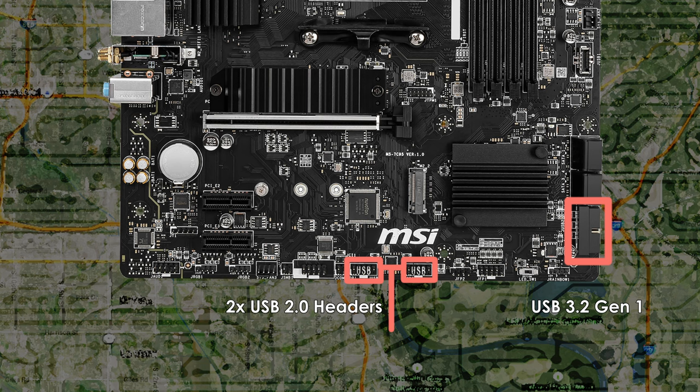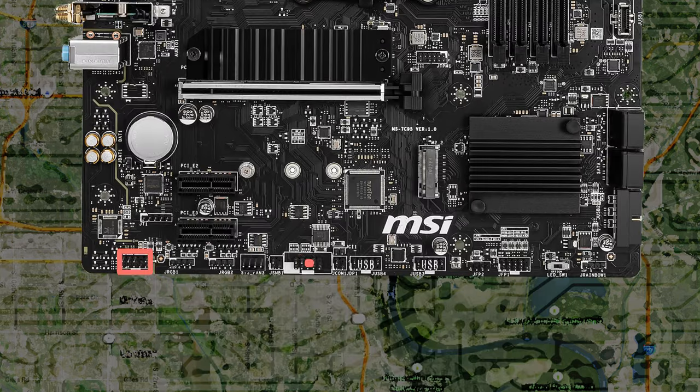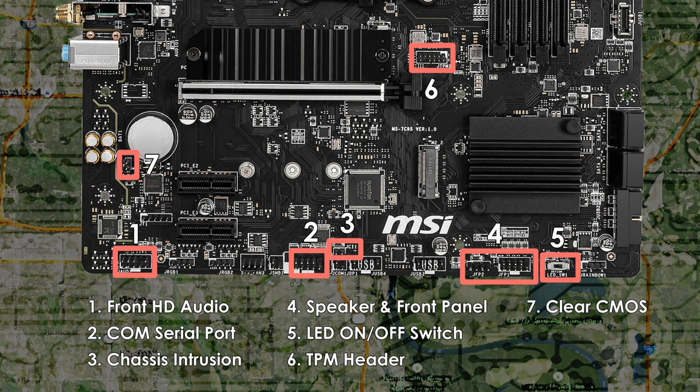A connector I did not expect to find on such an inexpensive B550 motherboard is a USB Type-C connector for the front panel. It is USB 3.2 Gen 1 and not Gen 2, so it's running at 5Gbps and not 10, but at least it's present — should your case have a Type-C port, you can make use of it. The front panel audio connector on the bottom left supports HD audio. Moving along is a COM serial port header, which lets you use serial port devices, and next to that is the chassis intrusion header. Moving past the two USB 2.0 headers is your speaker and front panel connector for power and reset buttons, hard drive activity light, etc. Next to those is an easy LED control switch to toggle the motherboard's LEDs.